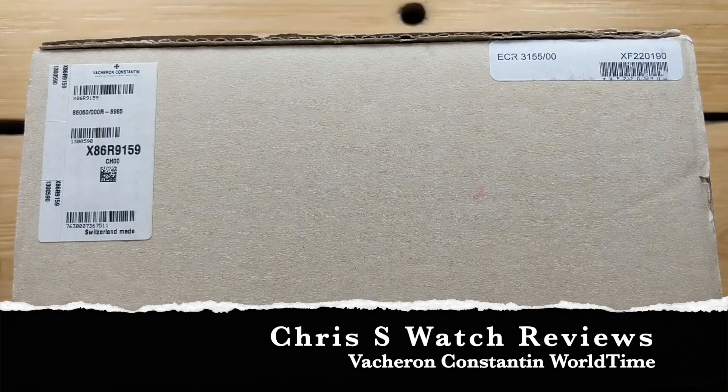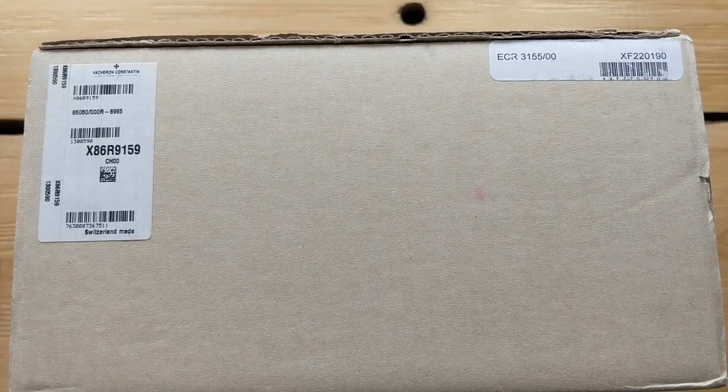Hey guys, it's Chris back with another watch review. Today I'm doing a review of my Vacheron Constantin Traditionale World Time. This is a watch I got a few months ago, and I put it back in the box for this — so it's not really an unboxing, more of a reboxing and then unboxing. I figured it would be cool to take a look at this from the perspective of someone who would be purchasing it as new.